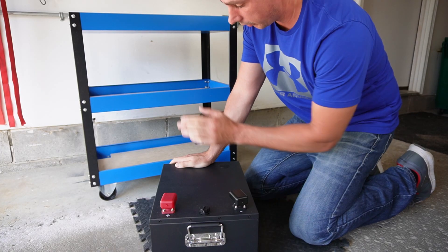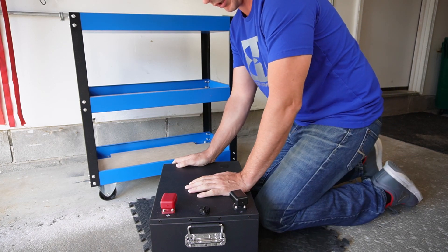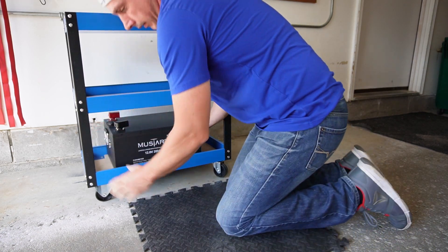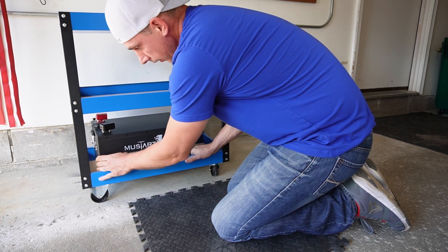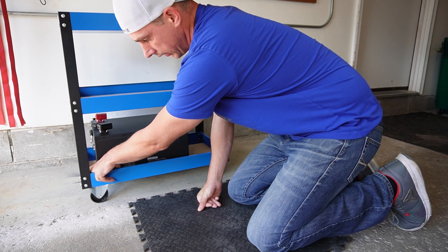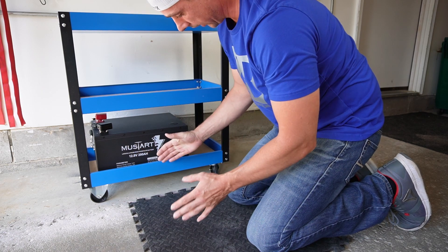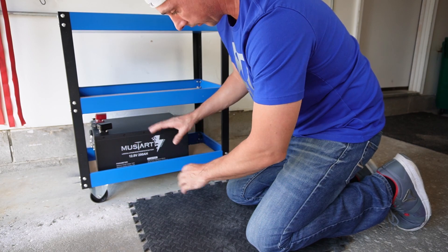Now the first thing I am going to want to do is install the battery and figure out my layout of where everything is going to go inside the cart. I am going to get a couple pieces of wood just to stick in the front here so it can't move forward, and then fill in the sides so it can't move sideways, and then I am going to screw a piece in the back to stop it from moving around on this shelf.